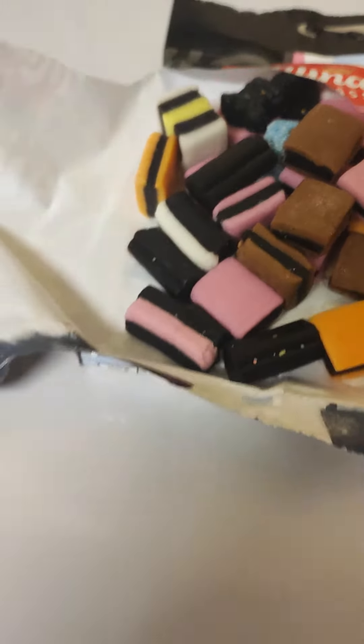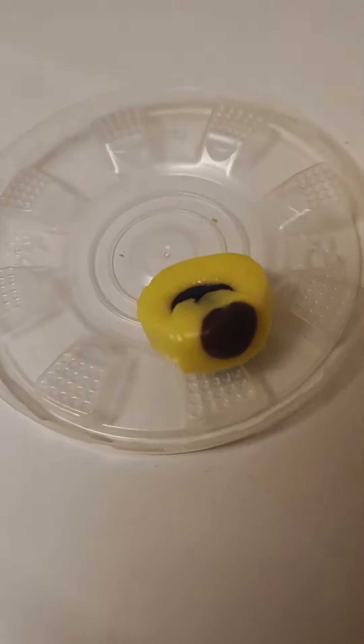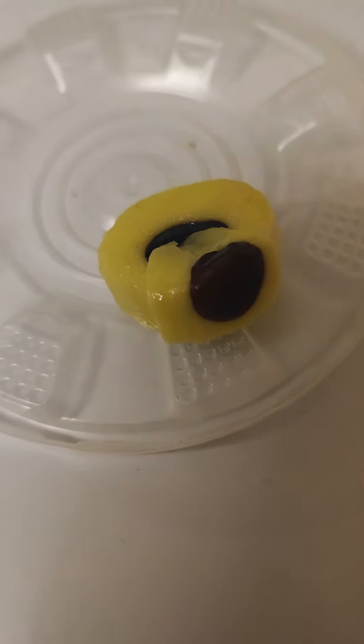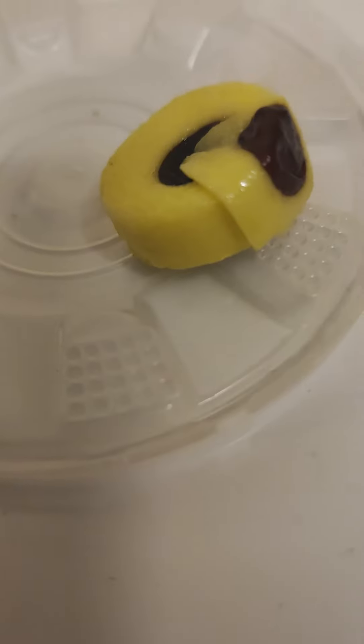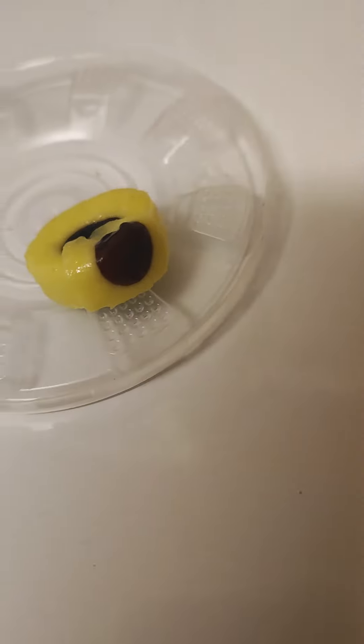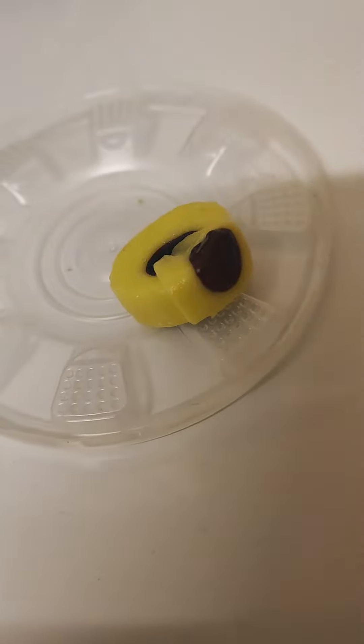But this is the worst thing — check this out. Excuse the wetness of it, I'd already popped it in my mouth. I mean, what's happened here? It's like a melted eye. Anyway, that's my two — one paper-thin melted monstrosity. Looks like it's been in the Doctor Who TARDIS and squashed out the bottom.